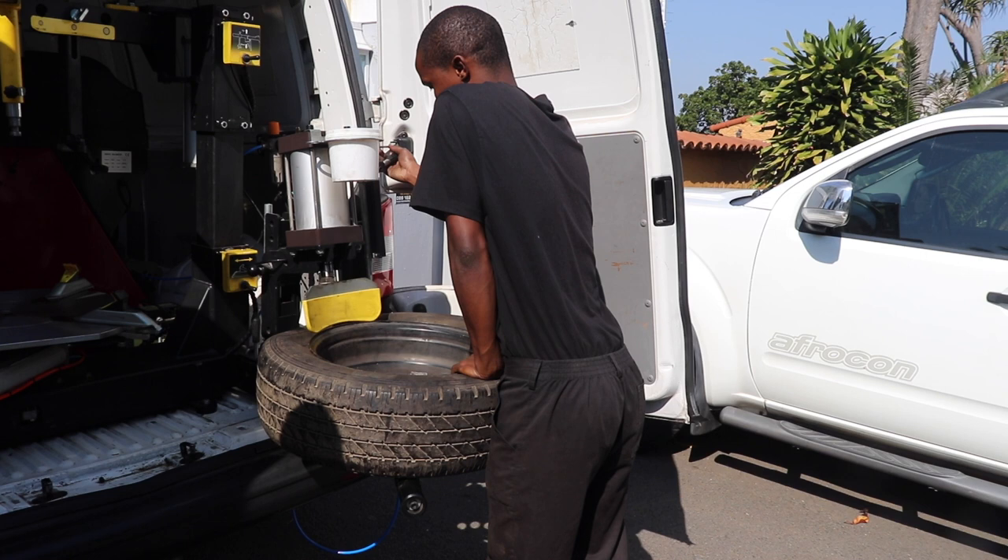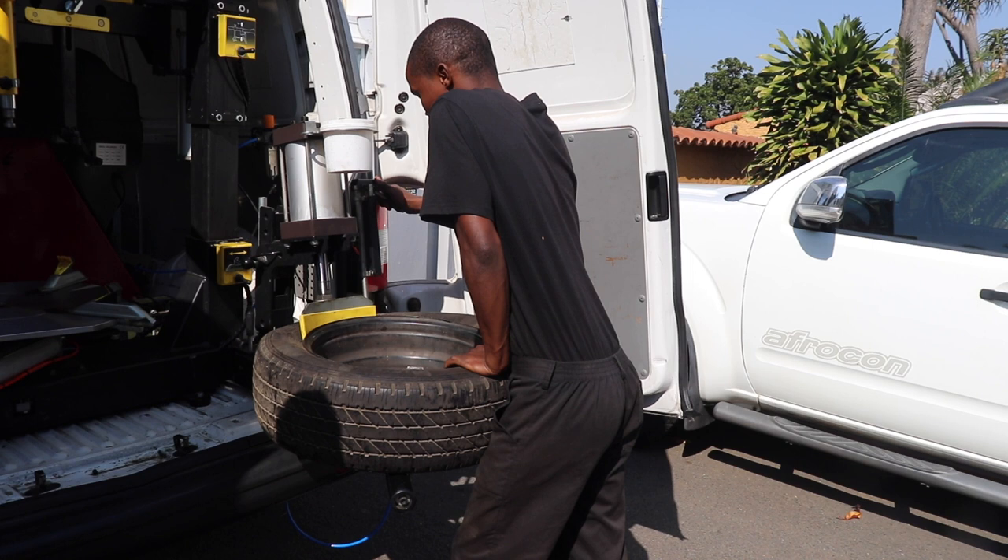Good morning guys, it's Frank Gutekker here from Frank's Tyres. We're just here at one of our customers' houses.